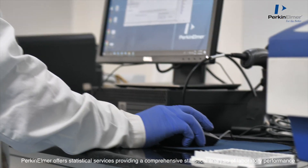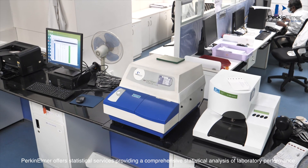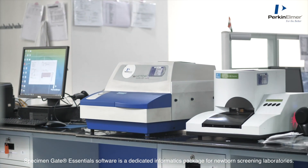PerkinElmer offers statistical services providing a comprehensive statistical analysis of laboratory performance. Specimen Gate Essential Software is a dedicated informatics package for newborn screening laboratories.